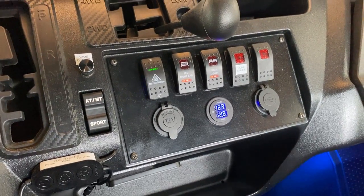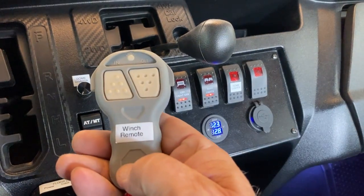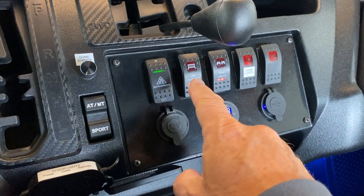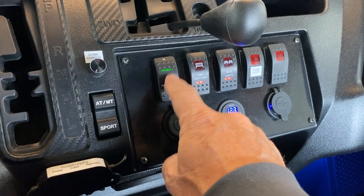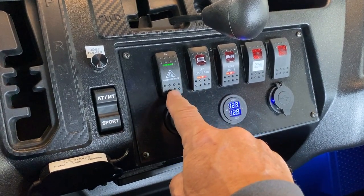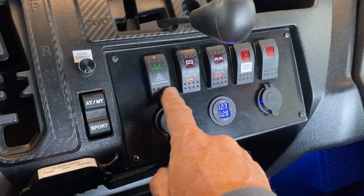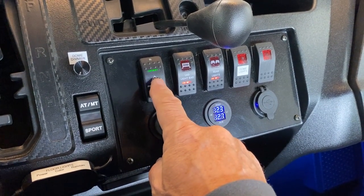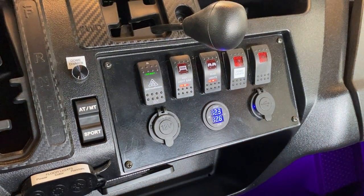Now we're going to test our switches. There are two switches for the winch: the dash switch and the remote control. When you apply power, the switches will illuminate. The position of the switch is normally closed or off when it's in the center — this is a momentary rocker switch. There are two positions: out on the bottom and in at the top. You have to press and hold them for it to stay on. We'll test the out position first to let the line out a little bit, and it works. Then bringing it back in — that's working now.